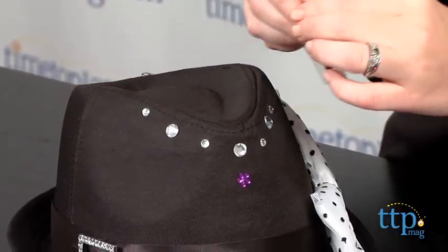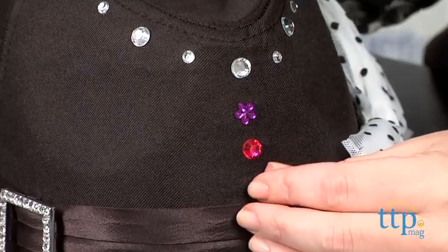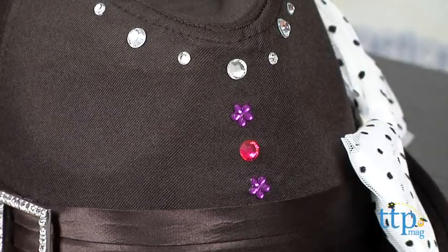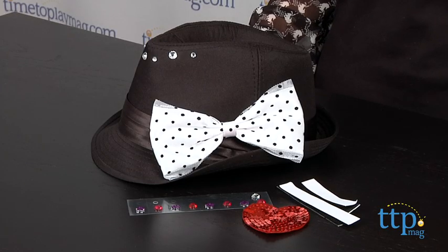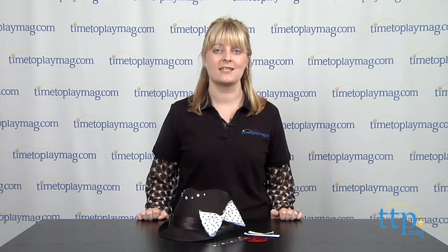Kids can apply some or all of the embellishments to make a one-of-a-kind hat. Do be careful, though, because the gem stickers don't stay on very well. This is a fun and creative activity that easily lets kids eight and up decorate a fashionable fedora, and this kit will definitely appeal to kids who love creating and wearing their own fashions and accessories.